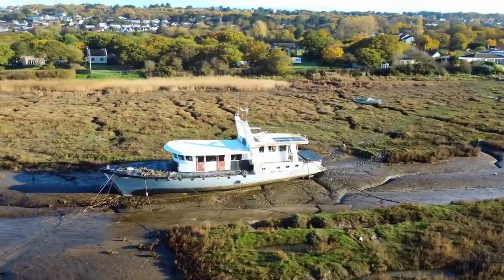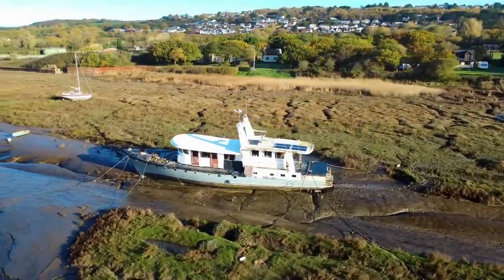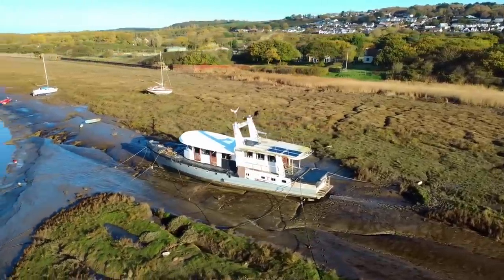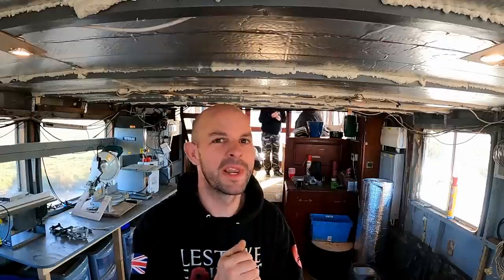Welcome back. Today we're replacing some lines and putting out some extra lines and more anchors. We've got four more anchors we could potentially put out. But we can't just go and put them willy-nilly — we need to do a bit of a survey. We're going to do an aerial survey, have a look down on the boat, see where all the lines are at the moment, and see if we can improve on it. We've also got some volunteers to get muddy today, so that's a bonus.